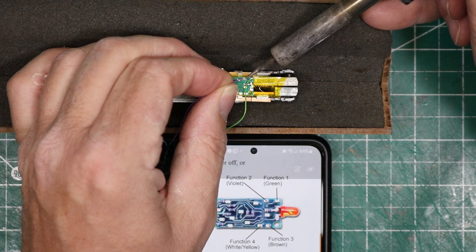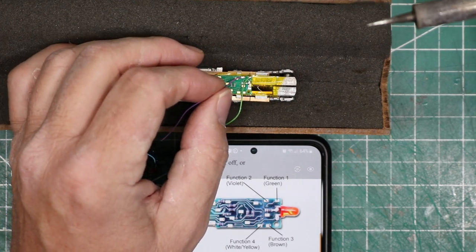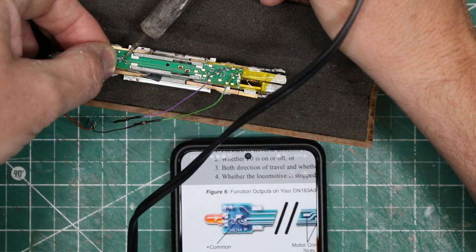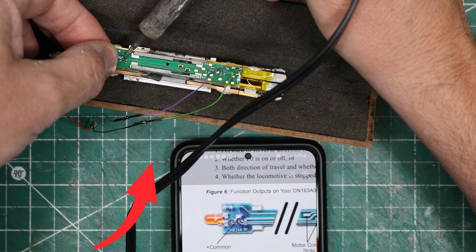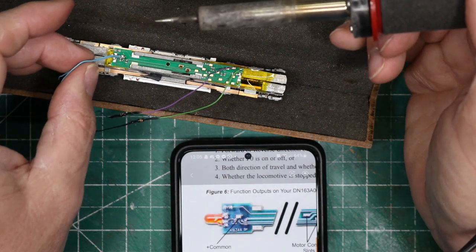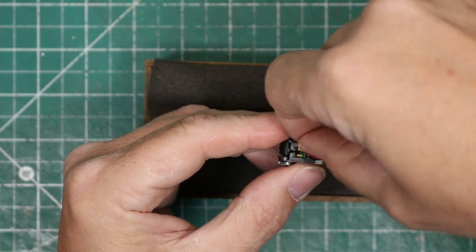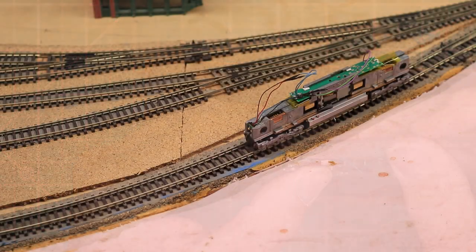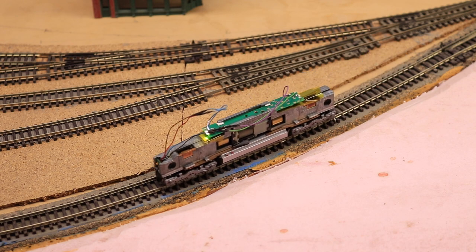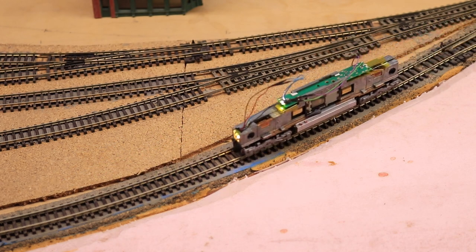A bright silver joint is a sign of a good solder joint. I am installing the positive LED leads to the pads for function 1 and 2 on the decoder, and the negative leads to the common pad. These LEDs already had resistors installed in the positive wires, so I didn't need to add them now. With the wires soldered in place, the little light board simply slides into its slot at the front of the frame. I took the locomotive out to the layout for testing. The ditch lights have to be remapped in function mapping, but they worked just fine, as the directional lighting did.